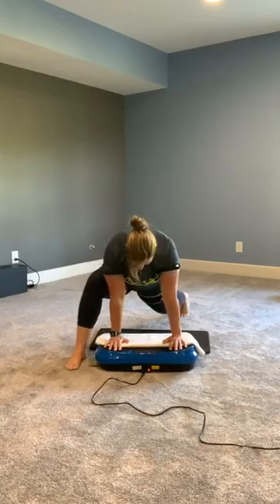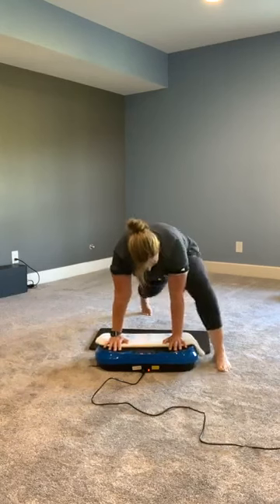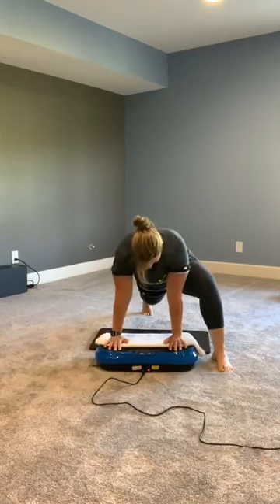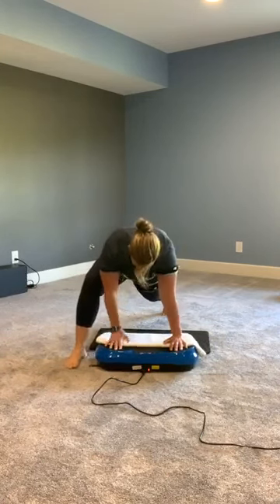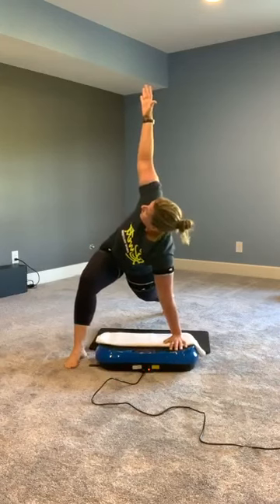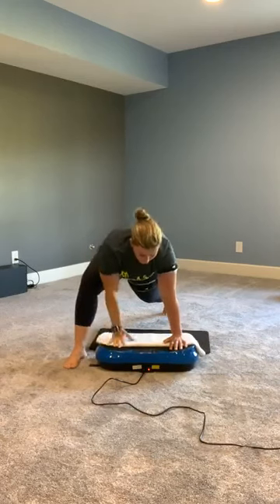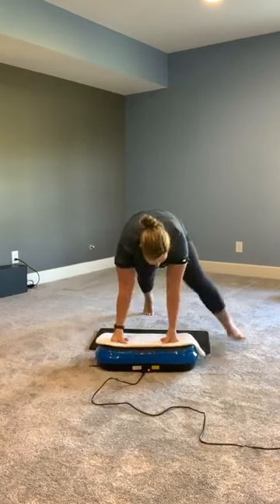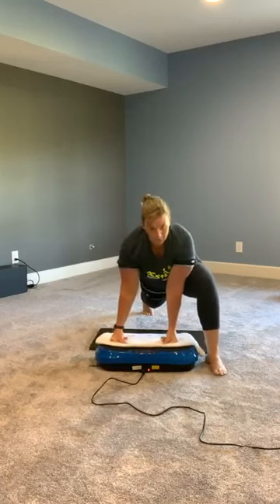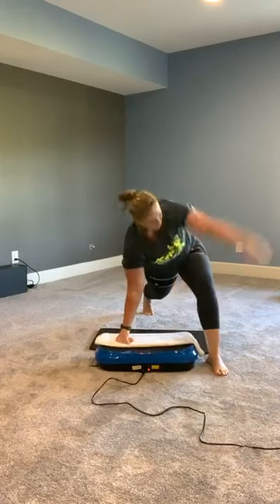Bring one leg up and really sink into this. Take that foot back, other leg comes up. Nice job, take that leg back, bring the other leg up and lift. This is a heavy speed on my platform, so it's jarring my neck a little bit. If you have trouble with that, you can go to the tops of your hands instead of your palms — it softens the blow. If that bothers you, go to the top of the hand. Really sink into this.